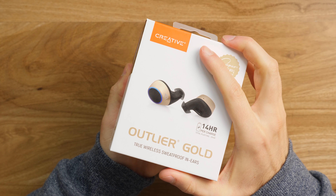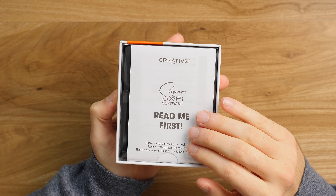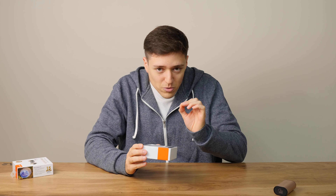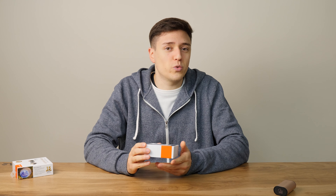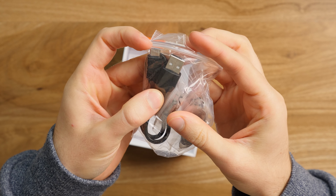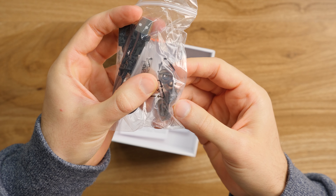In the box, this is what you'll get: a very in-your-face readme guide that, in this case specifically, you should read — I'll tell you why a bit later. The earphones plus the case, your standard USB Type-C to USB Type-A cable, plus some silicone tips of different sizes.